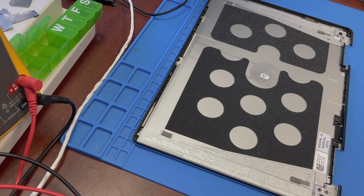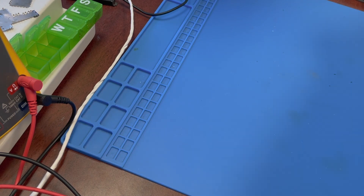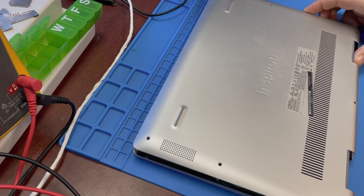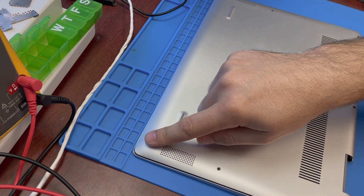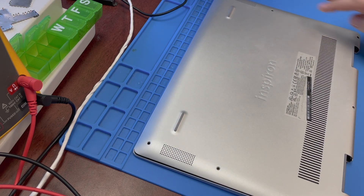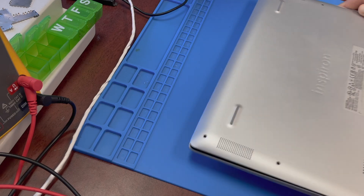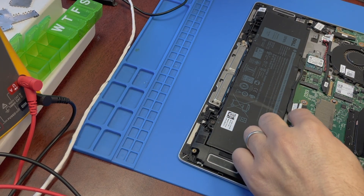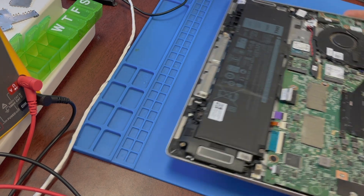I'm going to show a quick clip on the basic stuff — how to take it apart first. You obviously remove these screws right here: one, two, three, four, five, six, seven — seven screws on the back cover. Take the back cover off, disconnect the battery. Make sure you disconnect the battery first.